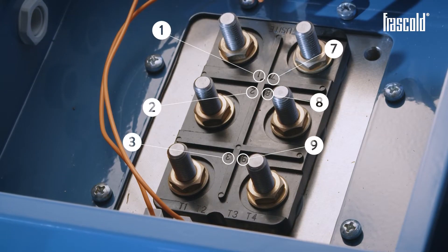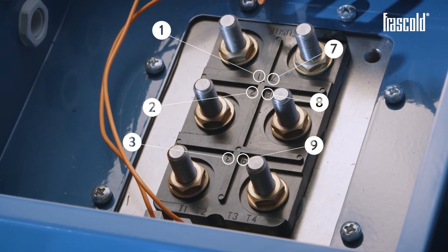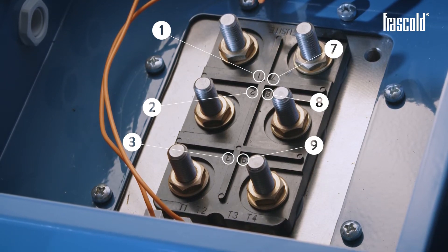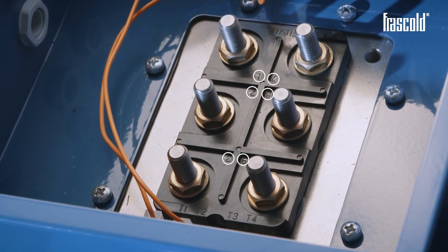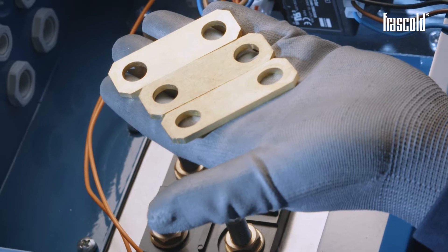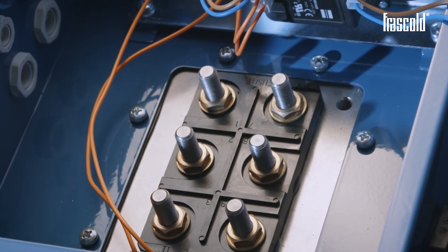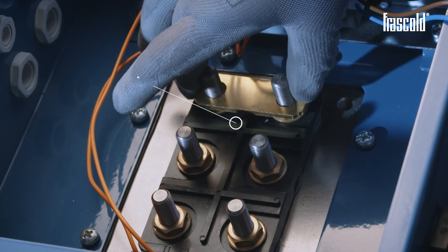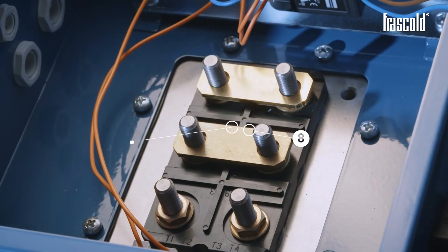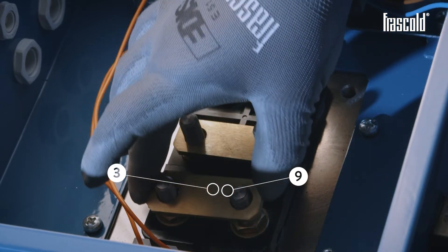The electrical terminal plate shows the letters and numbers relating to each individual pin, which can be used as a legend to position the electrical connection bars and power cables. Take the optional kit containing the 3 bars for the dual connection and position them so as to pair the pins as follows: 1 with 7, 2 with 8, and 3 with 9.